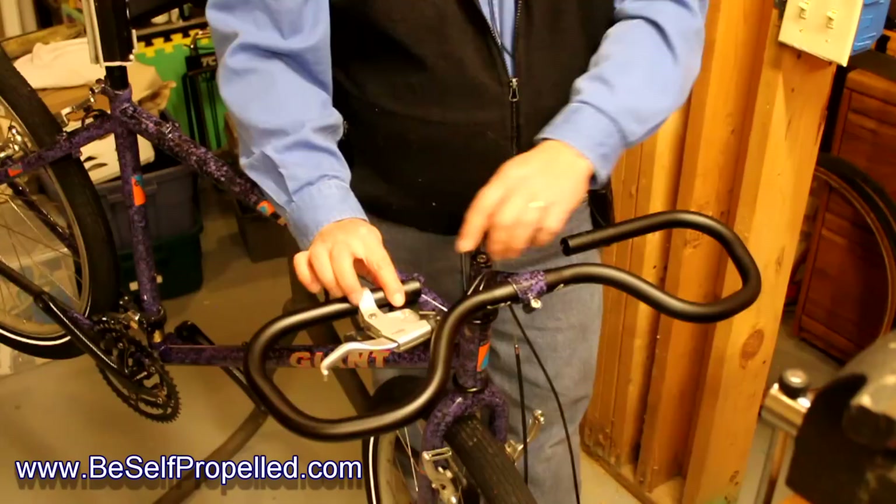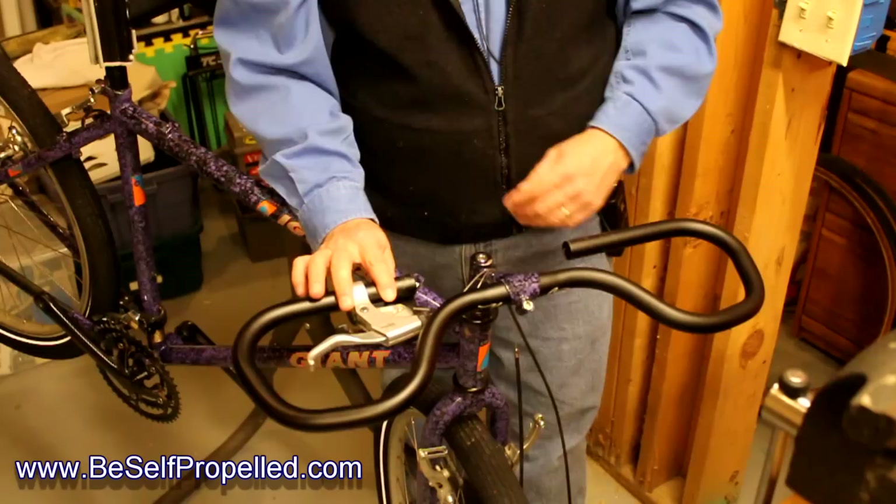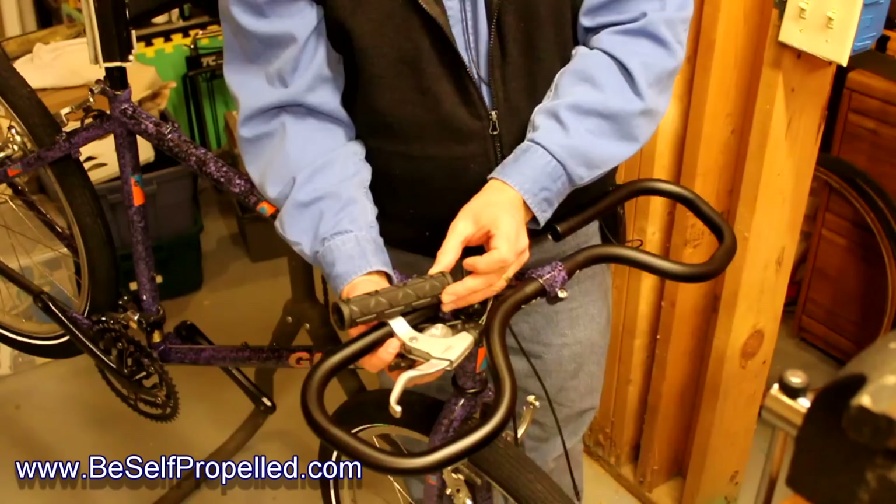What do you do with this little extra piece in here? You can either wrap it like you're going to wrap the rest of the bar. I plan on wrapping to about here so I can use this section for bag mounts, bike computers, phone mounts, and lights — if I'm going to get into night riding.